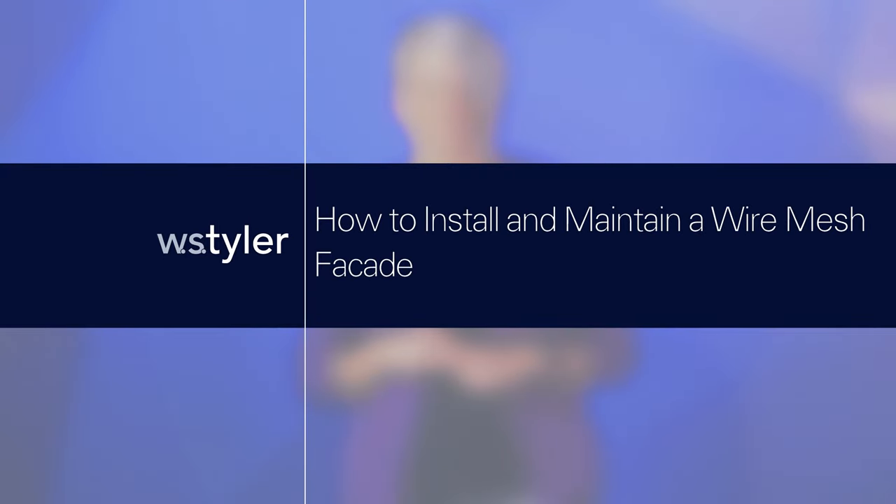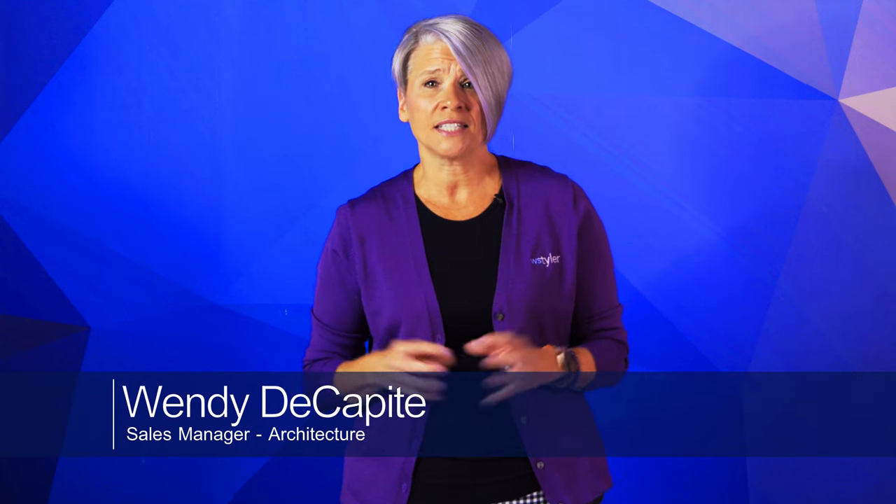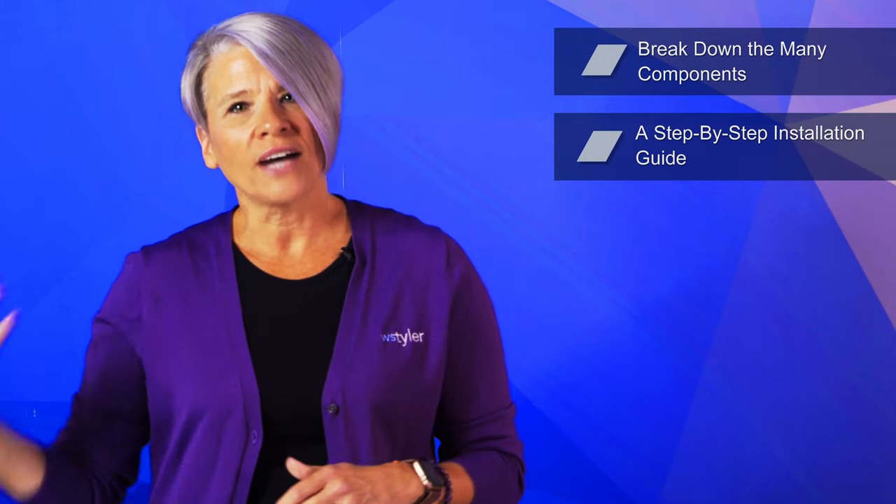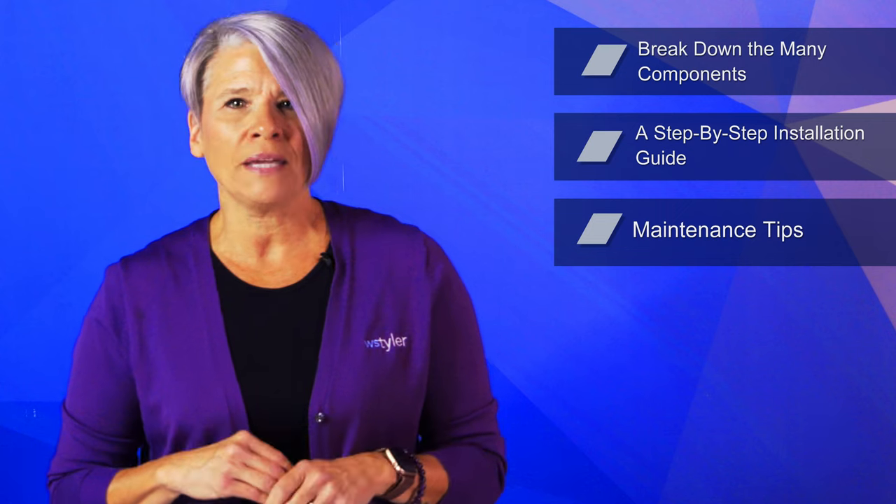You're sold on a wire mesh facade — it sounds like a fantastic idea for your project. But it's one thing to want a wire mesh facade and another to actually go through the steps to get it installed. Hi, my name is Wendy, and when it comes to wire mesh facades, installation is probably the most important factor to consider. In this video, we'll break down the many components of a wire mesh facade, provide a step-by-step installation guide, and share maintenance tips.